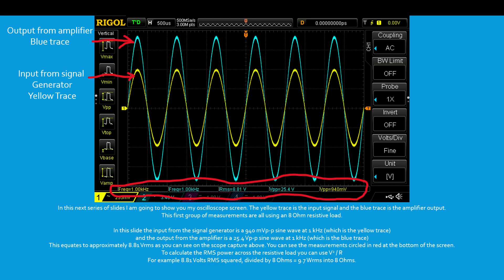In this slide, the input from the signal generator is a 940 mV peak to peak sine wave at 1 kHz, which is the yellow trace, and the output from the amplifier is a 25.4 volts peak to peak sine wave at 1 kHz, which is the blue trace. This equates to approximately 8.81 volts RMS, as you can see on the scope capture. You can see the measurements circled in red at the bottom of the screen. To calculate the RMS power across the resistive load, you can use V² divided by R. For example, 8.81 volts RMS squared divided by 8 ohms equals 9.7 watts RMS into 8 ohms.